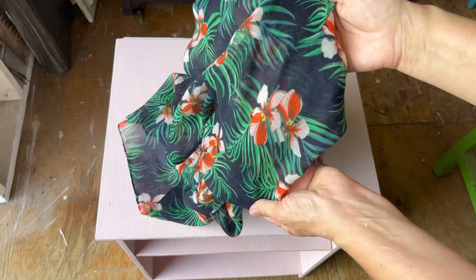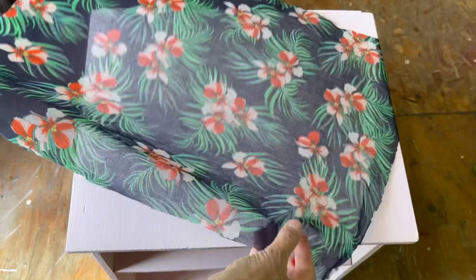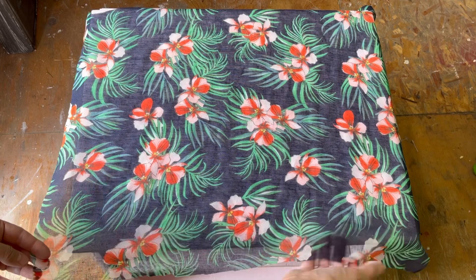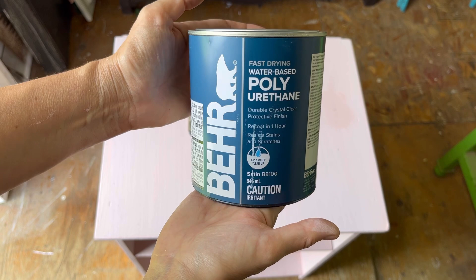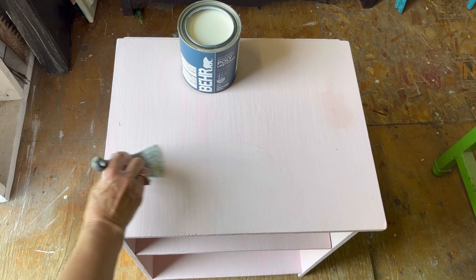The fabric we're going to decoupage is this scarf that I found at the thrift store for $5.99 — it was in the 75% off bin. I love the pattern, and the pink on the end table matched perfectly with the scarf. When you're going to decoupage on top of a surface, you want to make sure you're painting underneath a lighter color, otherwise it will show through the fabric and not look as nice.